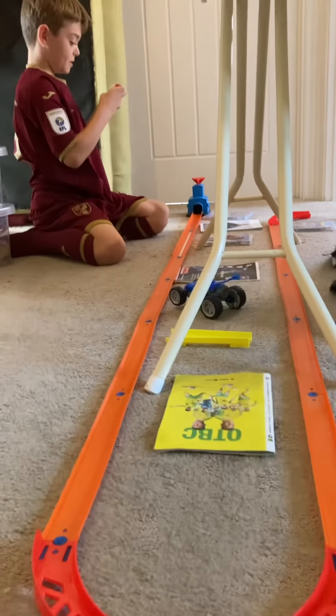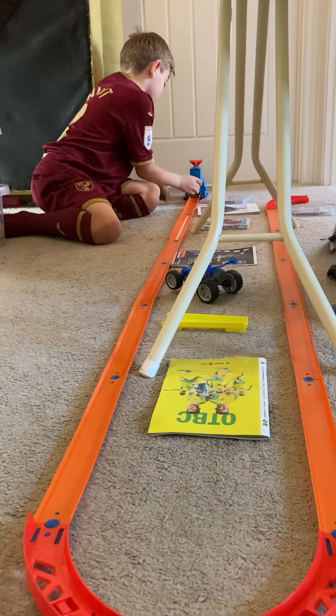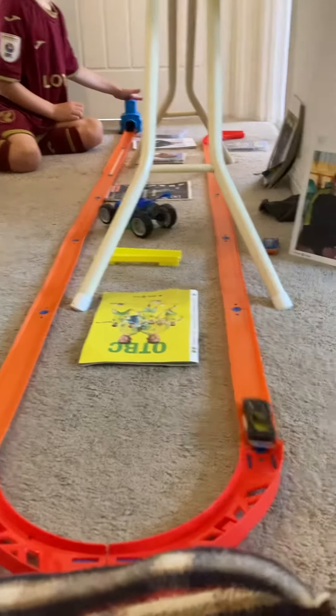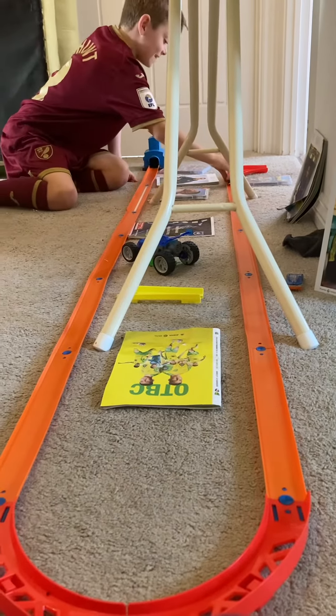Next up is — I don't know, but I think it's Fast Fish. It might be wrong. Oh, nearly! It nearly makes it.